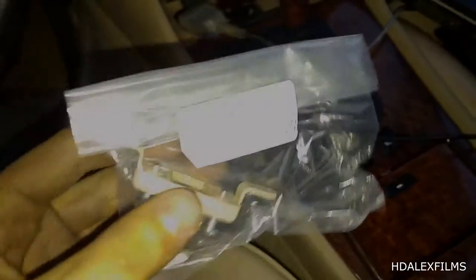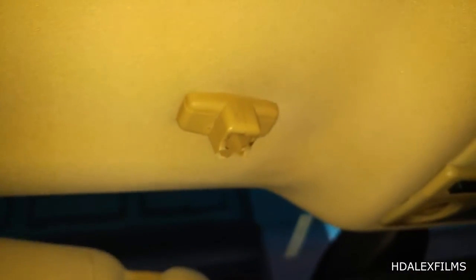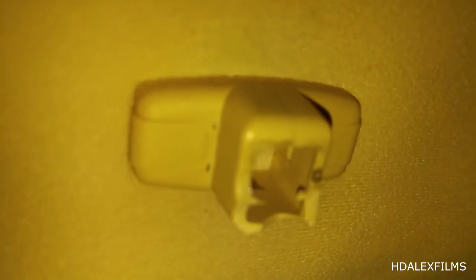Hello everyone, this is me and today we're going to be removing and replacing the sun visor clip in a sand beige 2001 BMW 740 M Sport. So if you look over there, there is the broken one and it's supposed to look something like that.